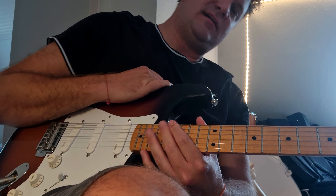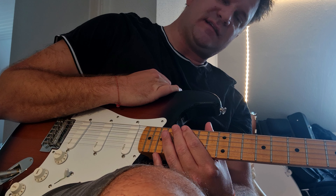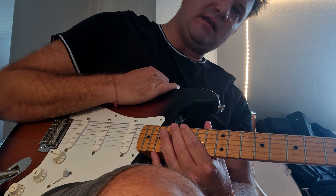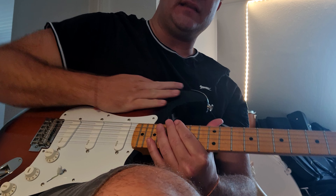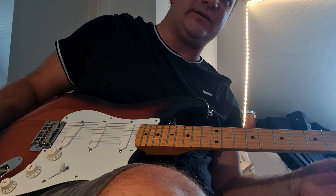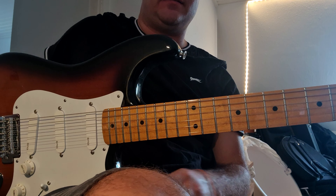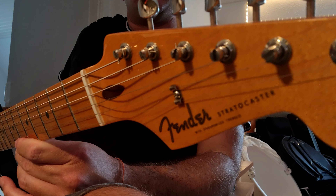Hey guys, just going through most of my guitars giving them a little tune-up at the moment. This is just from my workbench area — I have this nice Mexican Strat here.